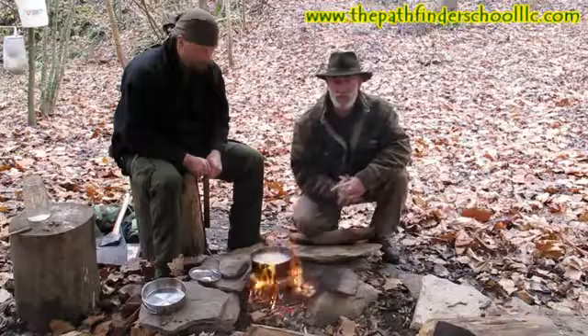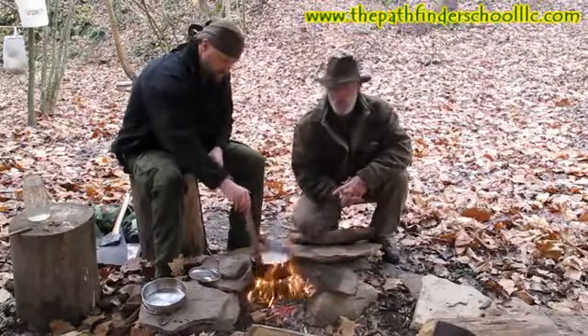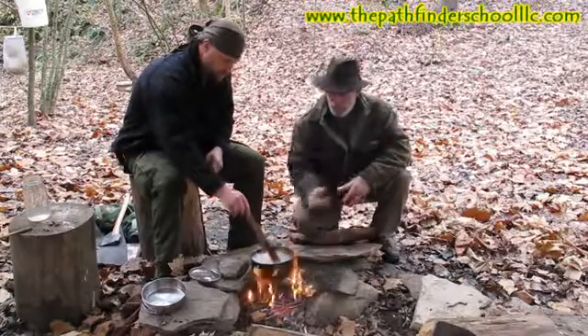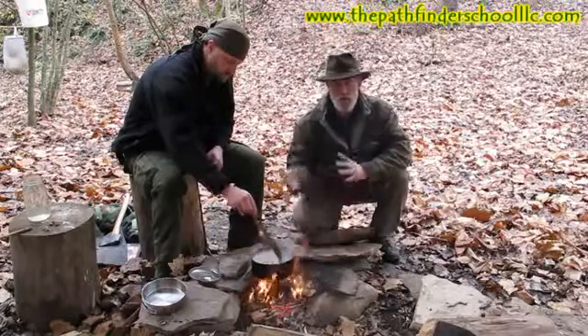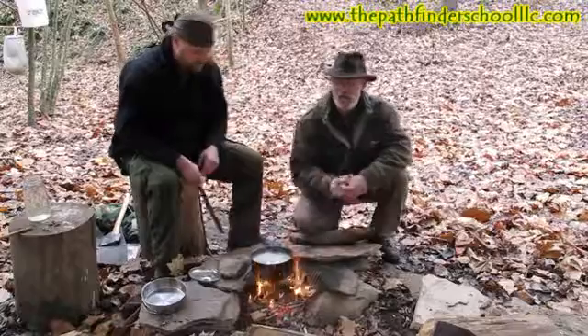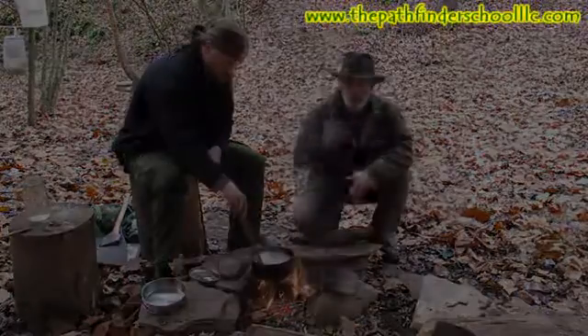I apologize if you hear chainsaws in the background — I've got a couple guys on the next property over putting up firewood for the wintertime. So the first thing we're going to do is render our tallow down, and then we're going to extract our lye to get ready to make our soap, so stay with us.